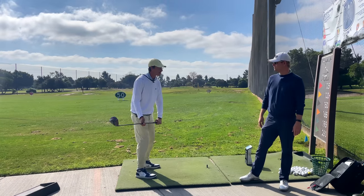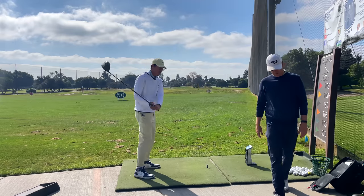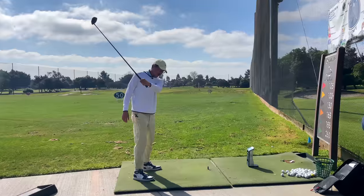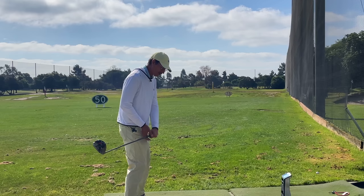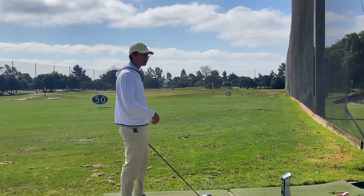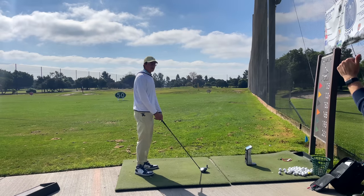If my arms are like this and I lower them, I'm going to hit the ground way behind it. So I actually have to keep my arms in the air, or if my arms are low and I want to create any power, I'm going to lower them really fast — and if I lower them really fast, I'm going to hit the ground. So in order to not hit the ground, now I open my shoulders really bad. I just run into these same scenarios due to how you load this lead arm. So if you load the lead arm correctly...